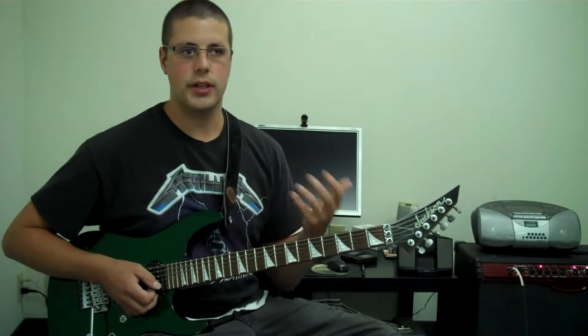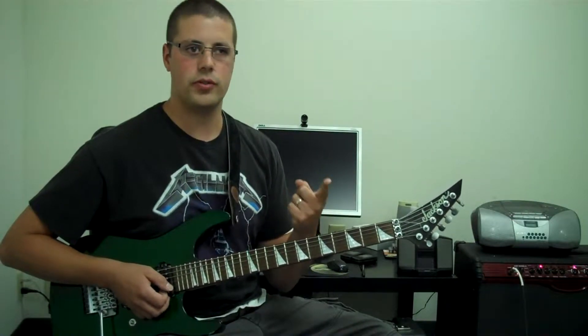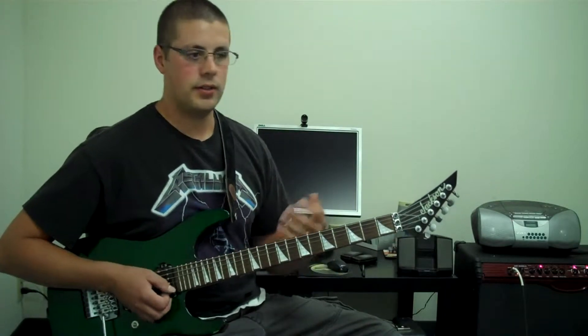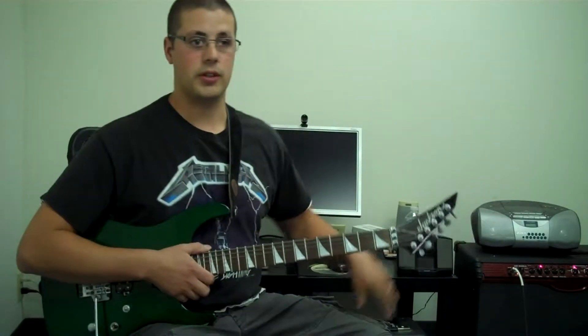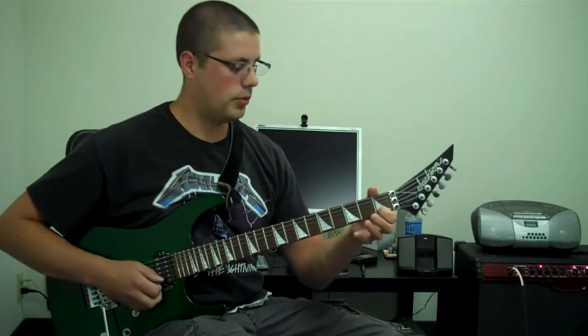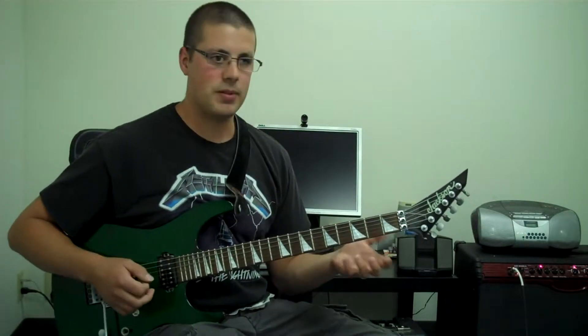The first tip I call leading with a strong finger. We tend to want to always use the first finger first. For example, this one comes up a lot on the C chord. Teachers, you'll notice your students doing this a lot — where they'll place the first finger first, lead with that finger, and then the second, and then the third.